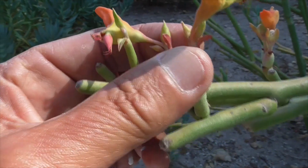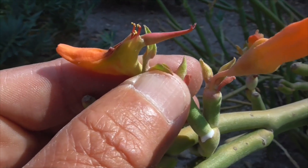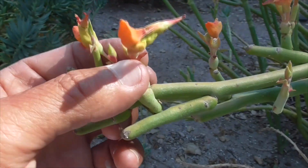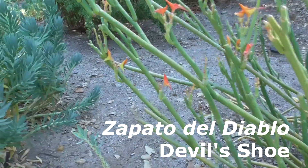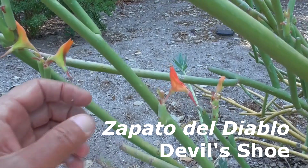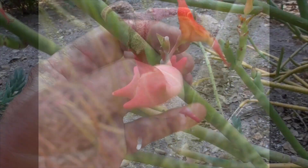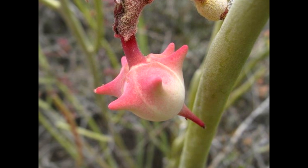The female is a super specialized structure, and insects cannot get in there — so you've got to be a hummingbird to pollinate this. The male flowers are about an inch long. It's called a slipper flower. In Spanish it's called a zapato del diablo, which means devil's shoe. Also called a gallito, which means little rooster.